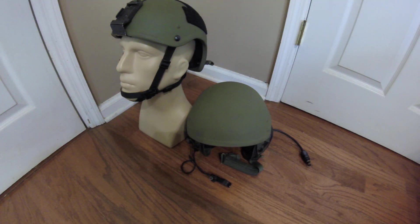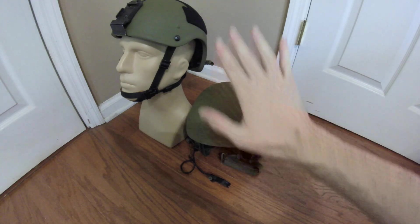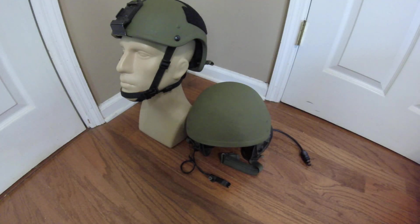Hey everyone, Duke NuGet3D here with another video. Today I'm going to be doing a military surplus oriented video instead of my usual gas mask reviews that this channel is mainly focused on. I want to do an overview on how I took a standard DH-132B combat vehicle crewman's helmet and converted it into a SOHA Ops Corps gunfighter style high-cut helmet, and discuss the pros and cons of doing this.